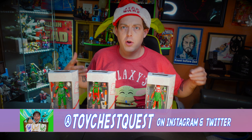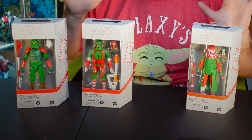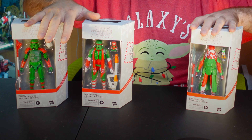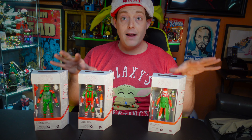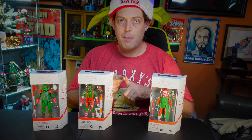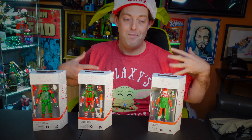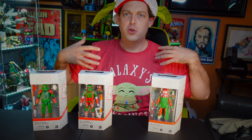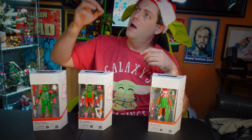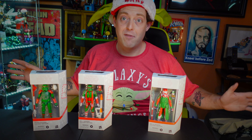Hey and welcome to Toy Chess Quest! Today we're doing a holiday review video. I've been collecting these guys for the past month and a half and I've been dying to do a holiday review for the channel. I figured I'd do them all at once. There are five total but I only got three. I passed on the clone trooper from GameStop. I also wanted the Target Santa Claus one — it's like a snow trooper from Solo, repainted to look like Santa Claus.